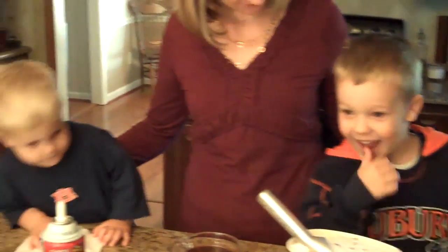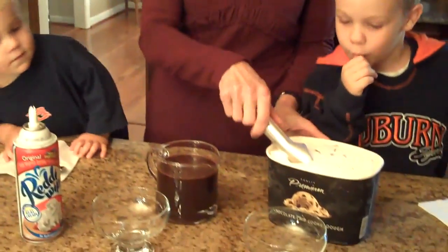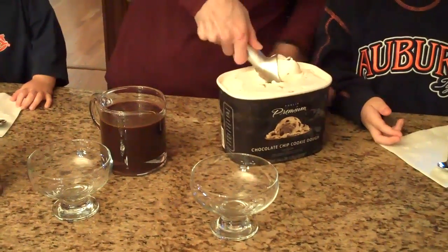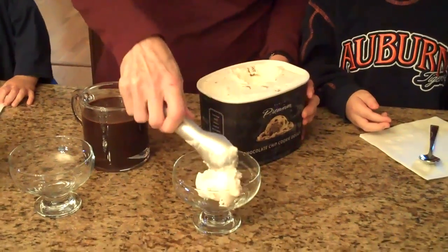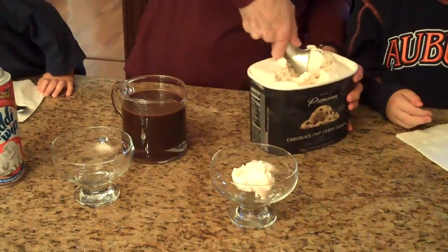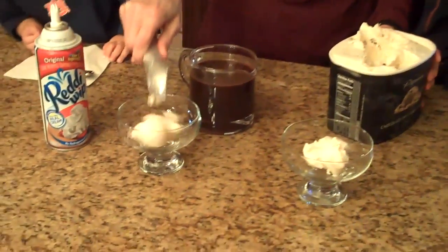So you boys ready for some ice cream? And chocolate sauce? Here we go. Scoop for Michael and a scoop for Tyler.